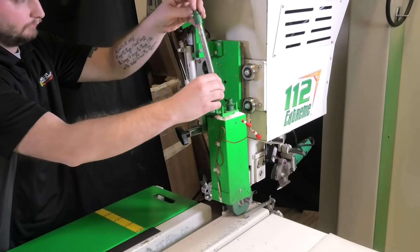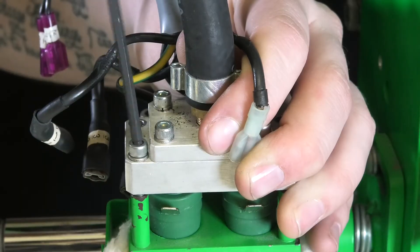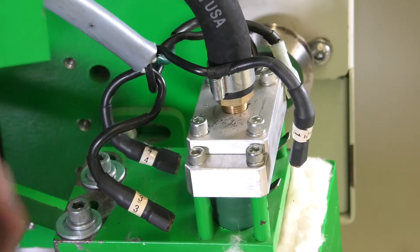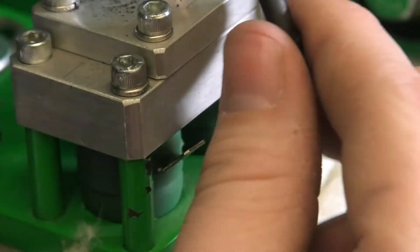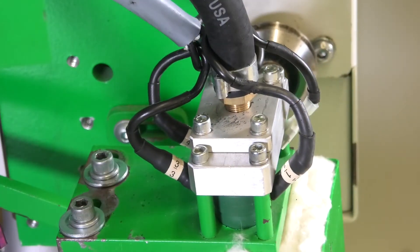Carefully install new heat elements in the dual element housing and install the aluminum air divider. Connect the four wire leads to the elements, making sure wires 1 and 3 are connected to the same element and wires 2 and 4 are connected to the other element.